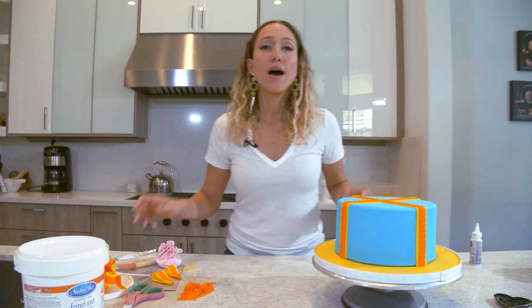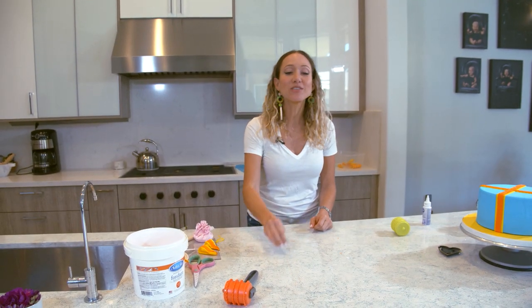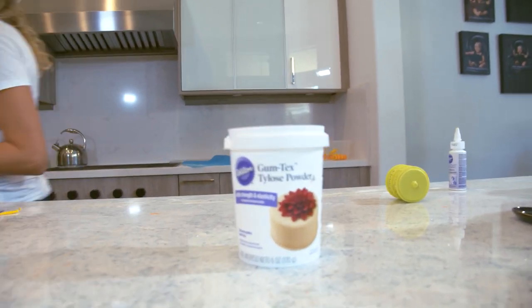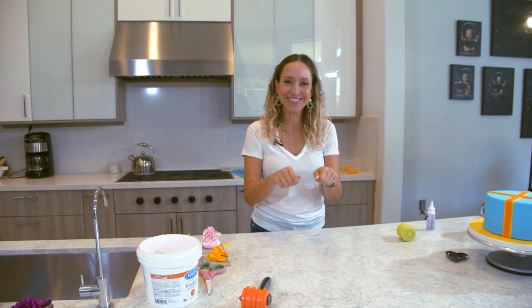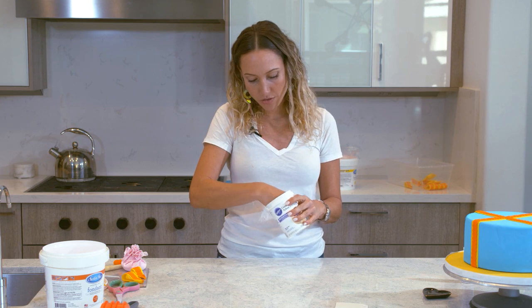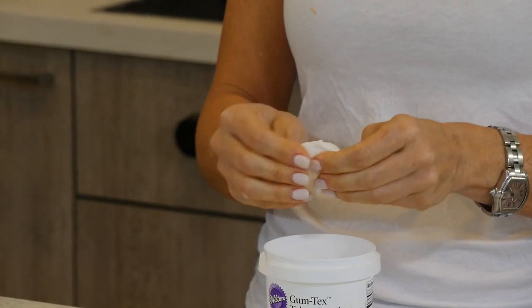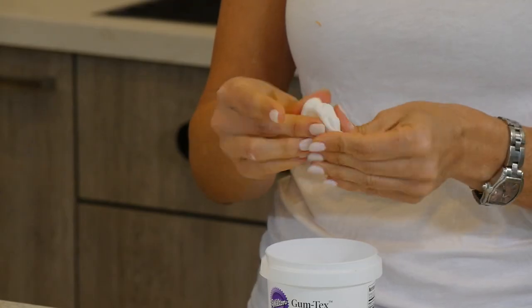Actually, I want to do something else first. I'm going to make a tag, so I'm going to mix a little piece of white fondant with gum paste — this is what I'm using. I'll roll it out really thin and cut it to make it look like a paper tag. I'm going to mix this piece of fondant with enough gum paste until it is pretty firm to the touch and not as soft.